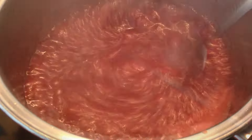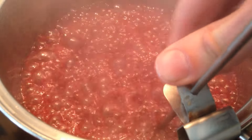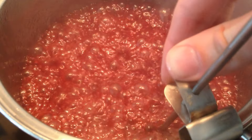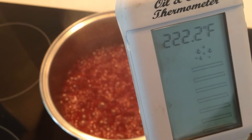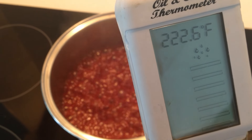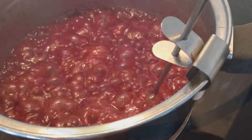Then add a candy thermometer to the pan — make sure it is not touching the bottom of the pan because otherwise you are measuring the pan temperature rather than what is in the saucepan; it should be just off the bottom. Heat it until it gets to 230 degrees Fahrenheit. If you don't have a candy thermometer, take a small amount out and put it on a plate to see roughly how thick it is going to be — keep in mind it will be thicker than it looks on the plate because as it cools completely it will get even thicker.